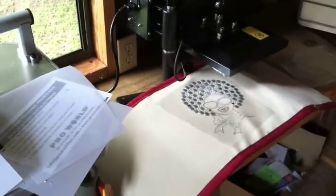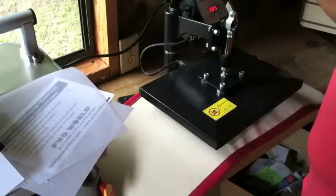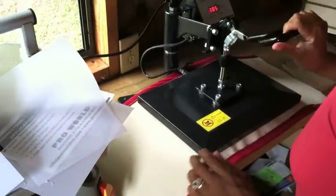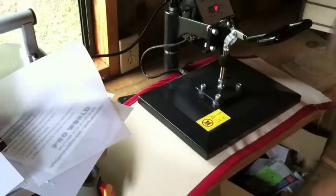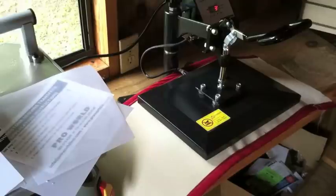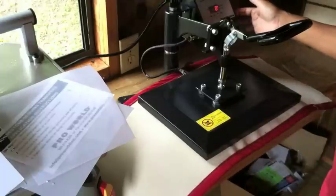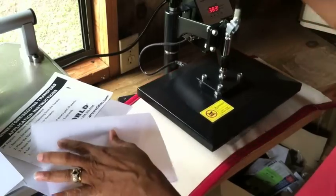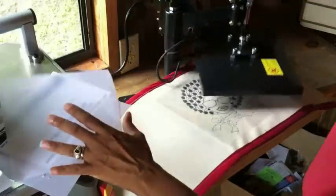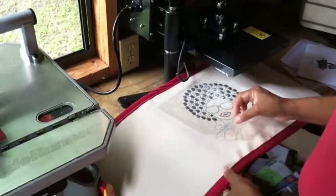I'm going to swing this back around, make sure it's all lined up, and press it down. I'll press the timer for 10 seconds — in 10 seconds, hopefully we'll get a perfect rhinestone image attached to this canvas perfectly for my customer. There's the buzzer going off. I'm turning the alarm off, pushing back and swinging this away because it's very hot. Now we're going to carefully peel up and see what we've got.